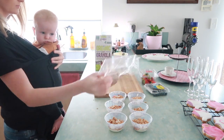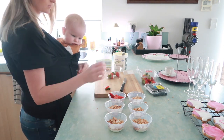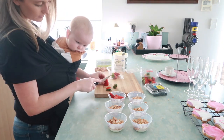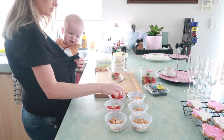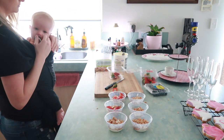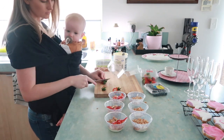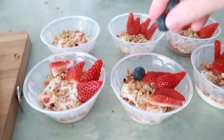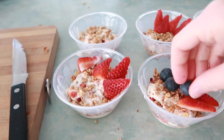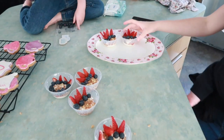My beautiful friend Nicole whipped up her famous scones and brought them over. My mum made some amazing tea sandwiches and they were so yummy - Keaton was very happy because there was some left over for dinner. And I made the rest of the food which you will see me making here in this video.